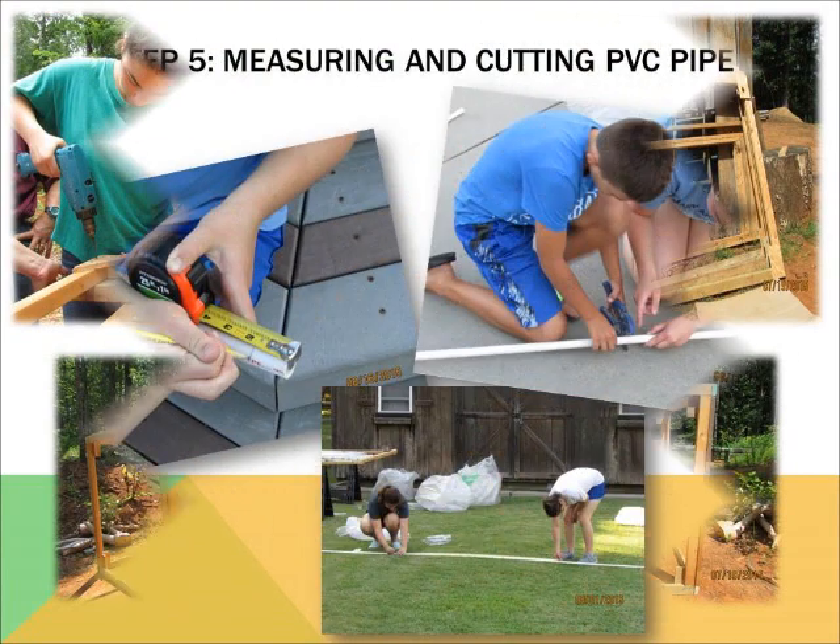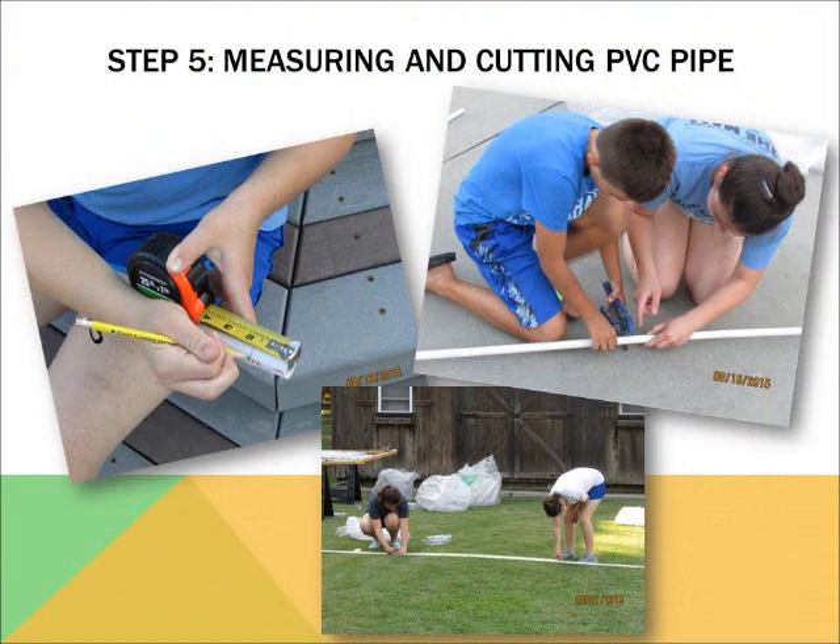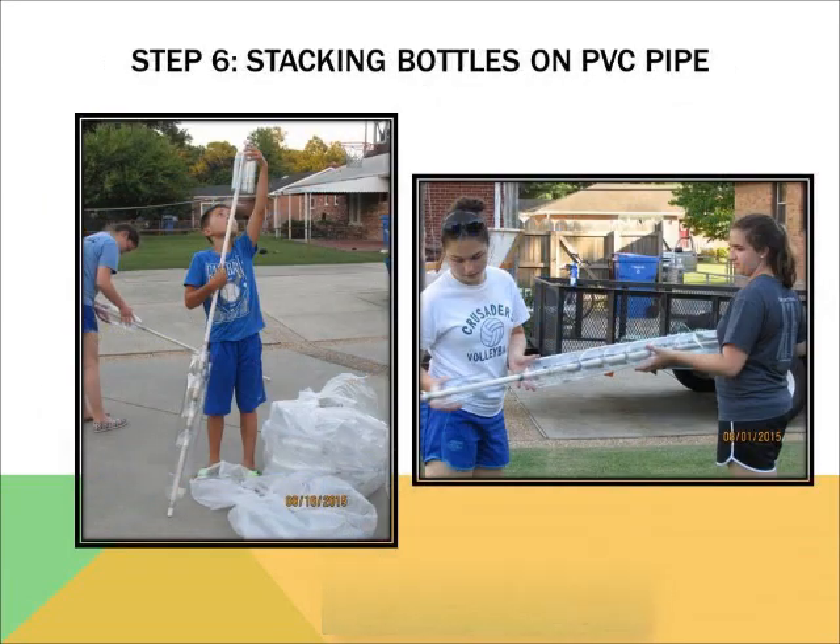Step five is to measure and cut the PVC pipe. You cut the height measurement of the side frame vertically, then mark a line about two inches from both ends of the cut PVC pipe to indicate where the soda bottle nozzle stops when stacking later. Step six is stacking the cut bottles on top of each other on the PVC pipe. When you stack them, the cut circle will lay a little tightly around the top of the bottle beneath it. After stacking is complete, the last bottle needs to be placed in the opposite direction so that the last nozzle is on the ending line on the PVC pipe.